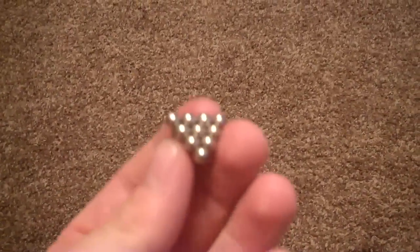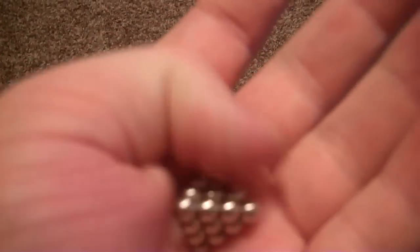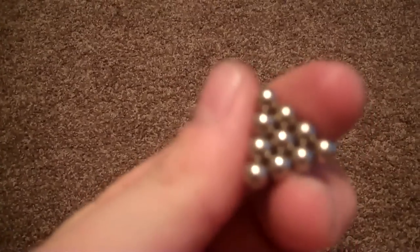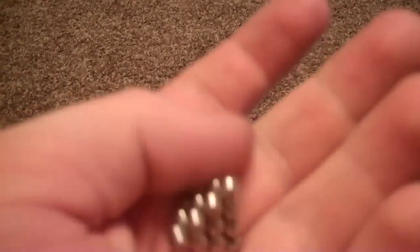Not kidding — this is the biggest pain in the ass to not have it explode. I mean, look at this. It's amazing. It's an itty-bitty pyramid. Solid. It's completely solid.